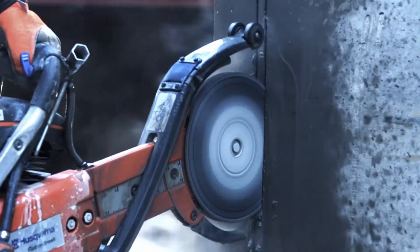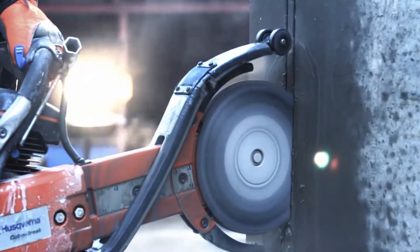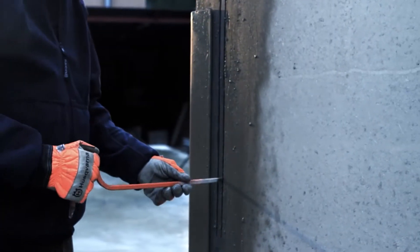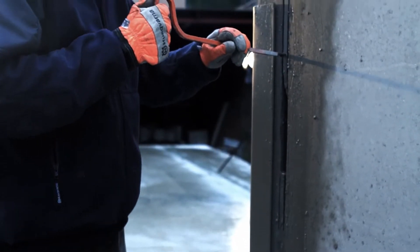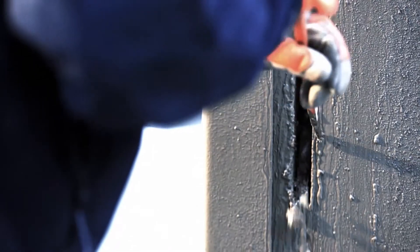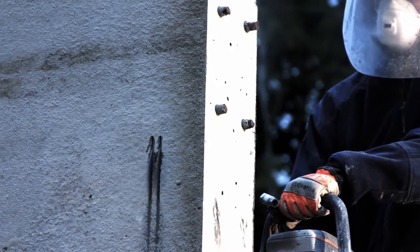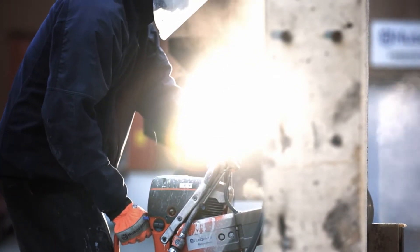The Cut & Brake method allows the user to cut in stages through walls up to 400mm thick. After each cut, a core is formed thanks to the cutter's twin blades. This core can easily be broken off using the accompanying braking tool. Repeat this procedure until your required depth of maximum 400mm is reached.